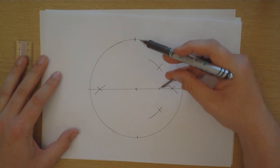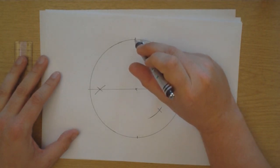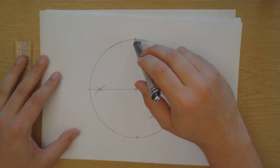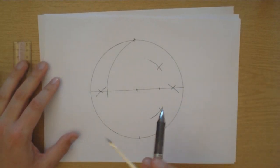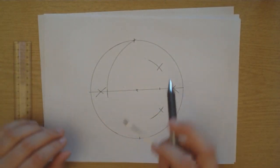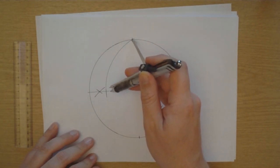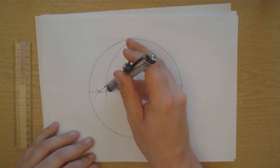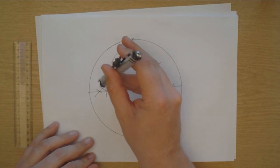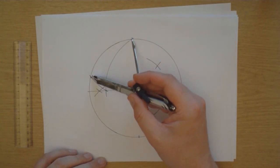The next step is we need to set our compass so that we go from the point we've just drawn up to the original point. We draw a circle centred on that point halfway between the center and the edge, so we cross our line along the middle. And then we put our compass point on our original point on the edge, widen it a bit so it points across to the line we've just drawn, over and through the middle, and draw it up to the edge. And then we've done it. That distance there should be exactly a fifth of the way around the circle.